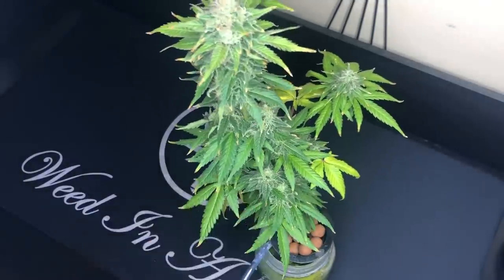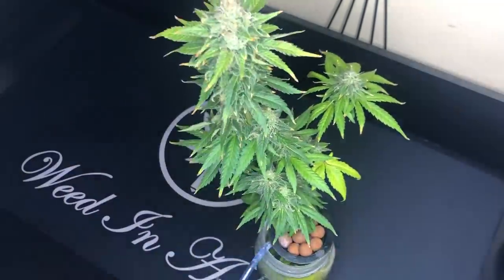Now two months into the flowering stage, the trichomes show that the plant is ready for harvest. I'm just removing the large fan leaves off the plant first so you can see just what the final plant looks like.